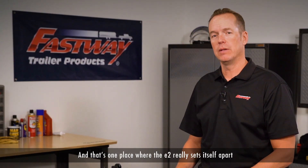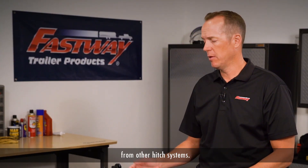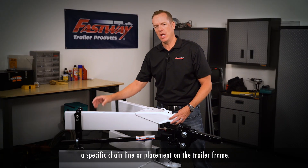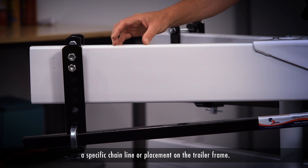That's one place where the E2 really sets itself apart from other hitch systems. With chain style systems, you usually have to follow a specific chain line or placement on the trailer frame.